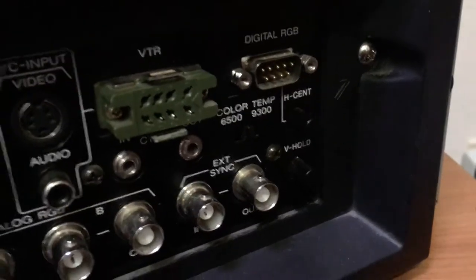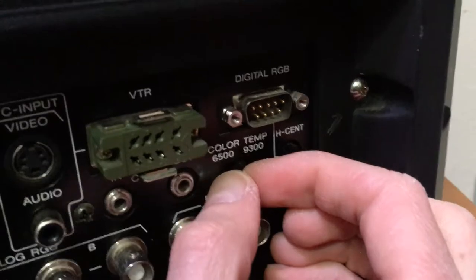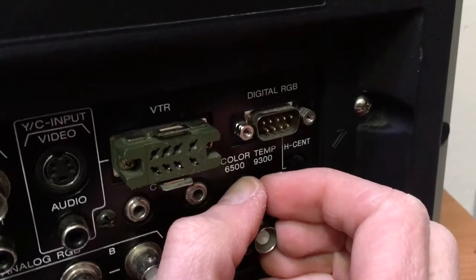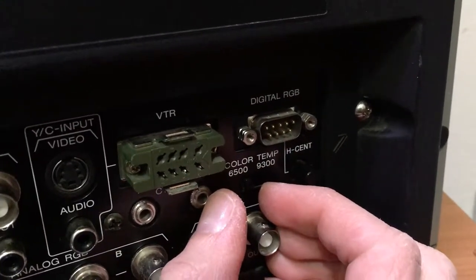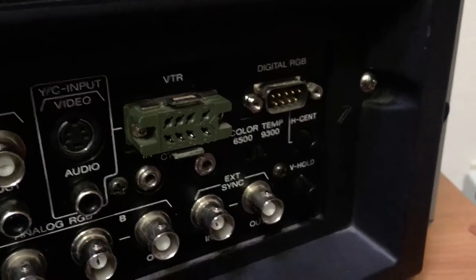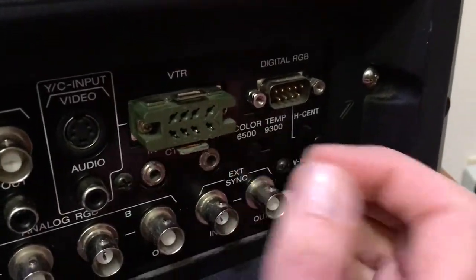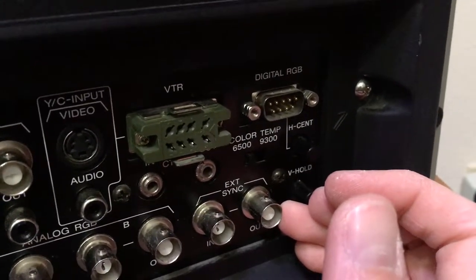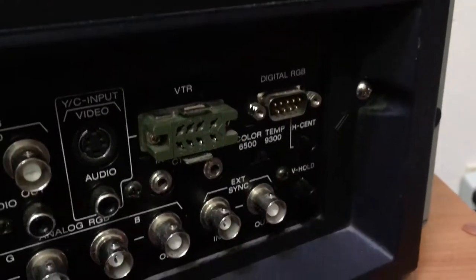One additional item to note about this PVM: there's a color temperature toggle switch. If you move it from 9300 to 6500, it enables a kind of night shift mode — similar to Mac OS or Windows night light — where it makes the color more orange instead of blue. I leave it at the default 9300, but you can switch it to 6500 to make it easier on your eyes at night.